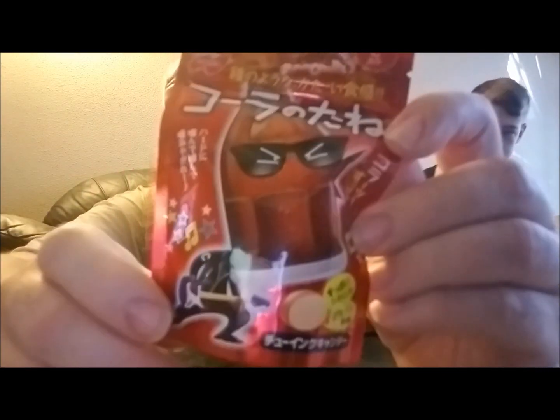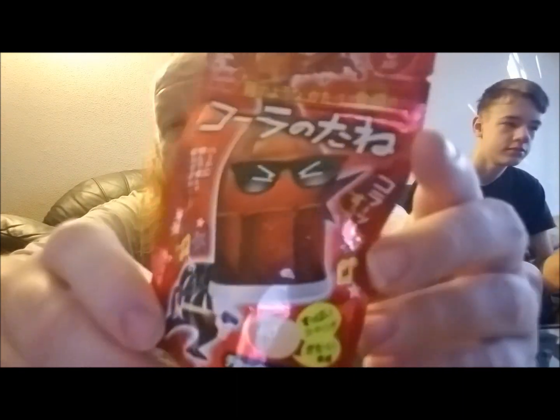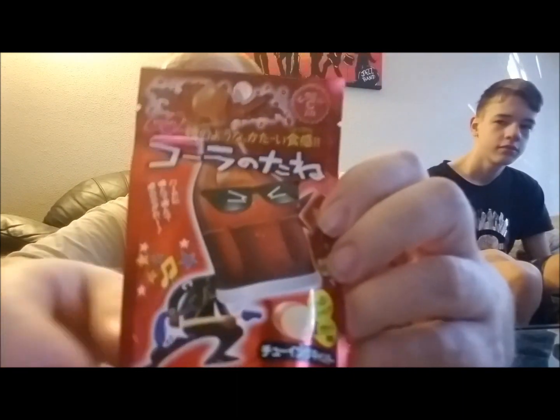Well hello boys and girls, ladies and gents, and members of the big red food army! It's your boy Big Red and his main road dog Little Red, and welcome to another Big Red Snack Attack. You saw us do the Japanese lemon heads — well here's the same people. We don't know what they call it because it's all in Japanese, and they made something that's supposed to be like a lemon head but it's a cola.